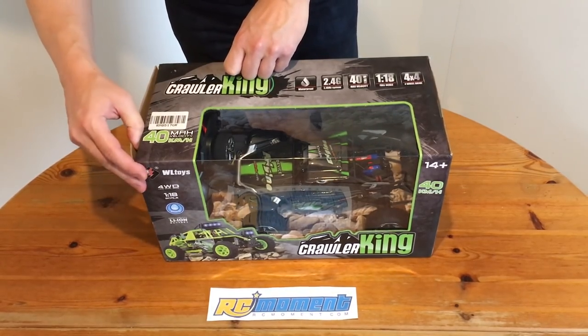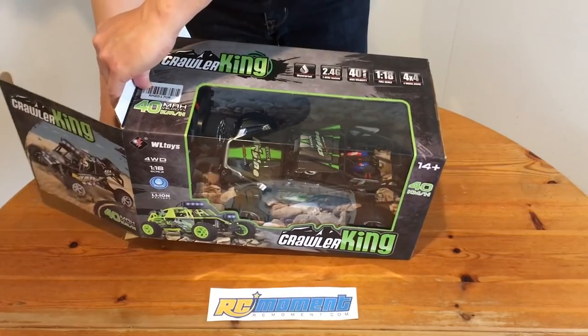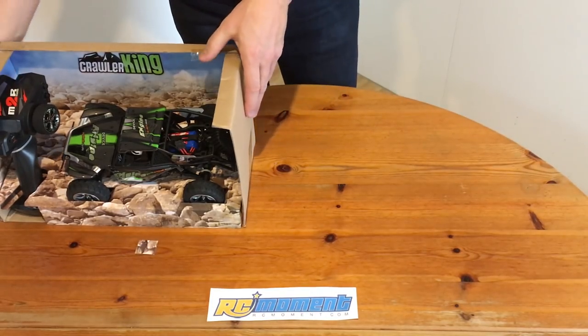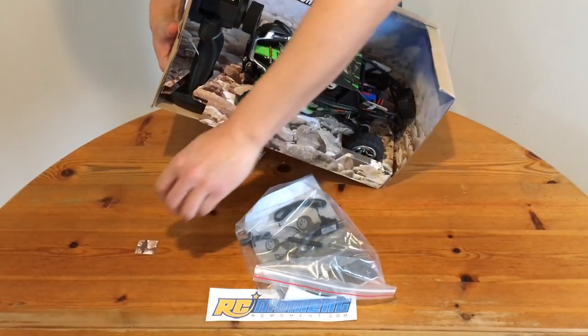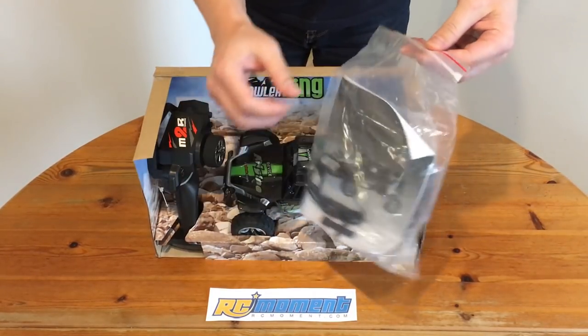Now let's unbox this thing. Here it is — looks very nice.